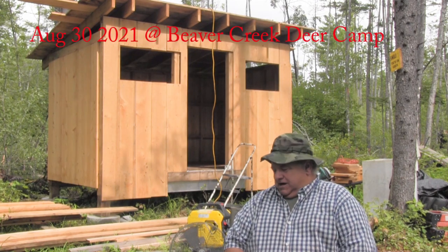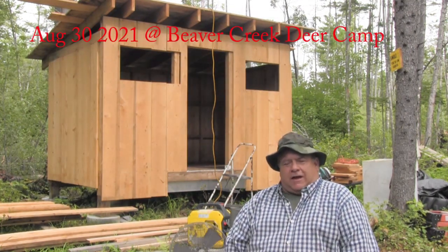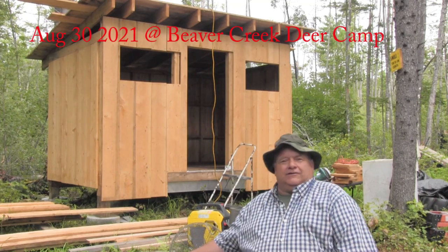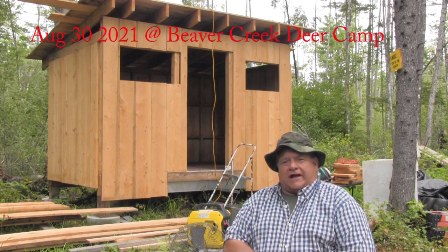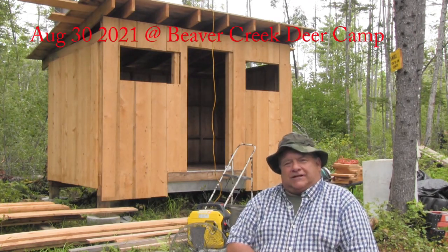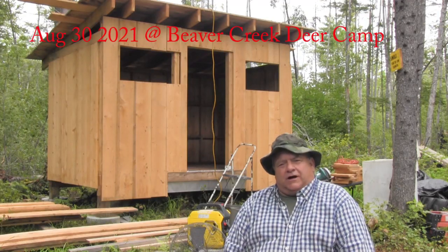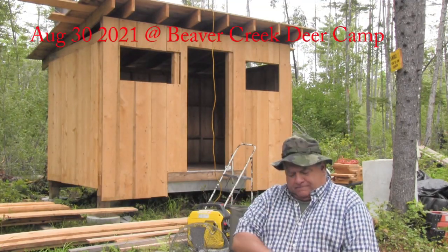Good morning. My name is Tom. I come to you from the Rustic Log Cabin in Northern Maine. Welcome to my cabin this morning. We're actually at Beaver Creek — this is my outpost. I'm finally getting back here to do the finishing touches on it before we put the roof on it.